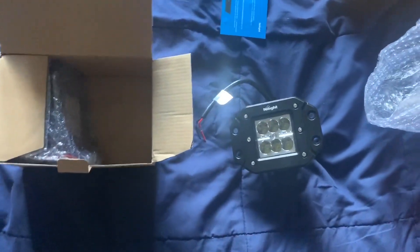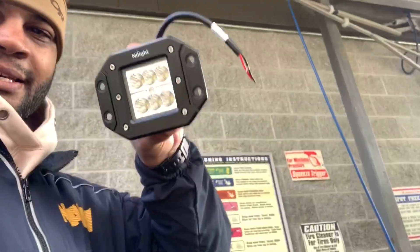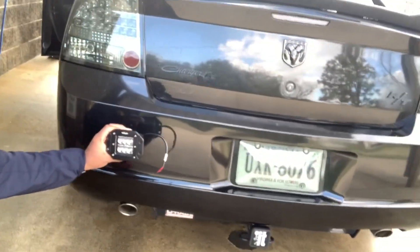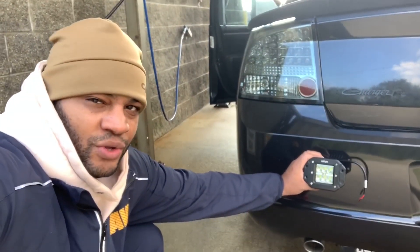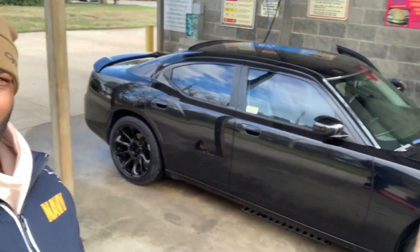I'm going to go out and show you guys where I want to install these. Alright guys, so I'm outside — I just washed the car, she looks amazing. So I got the light out and I want to mount it right there, hook it up to the reverse light so when I put it in reverse it just brightens up, because the reverse lights I put in don't seem bright enough.